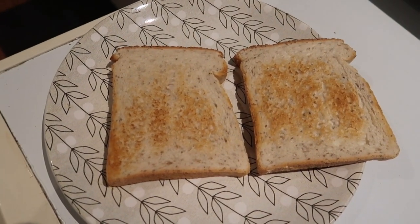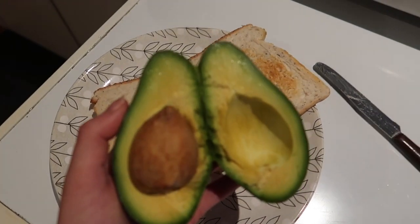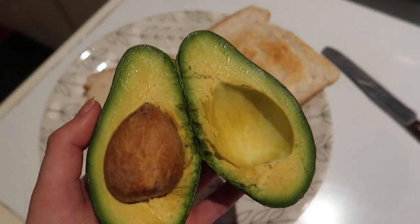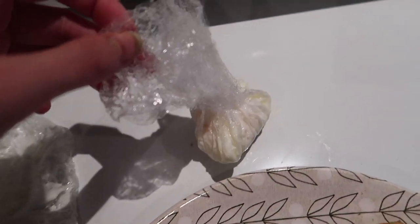I've got some toast and I'm going to spread the avocado on top — look how yum and fresh that looks. Spread it all over the top, and then we're just going to unravel the cling wrap and take the egg out.